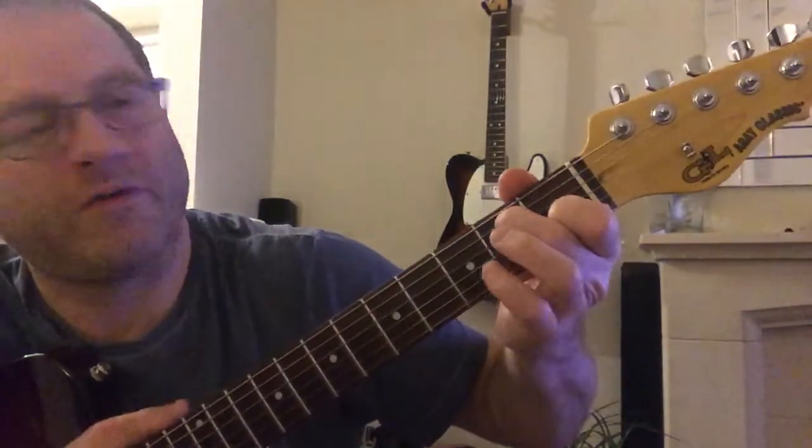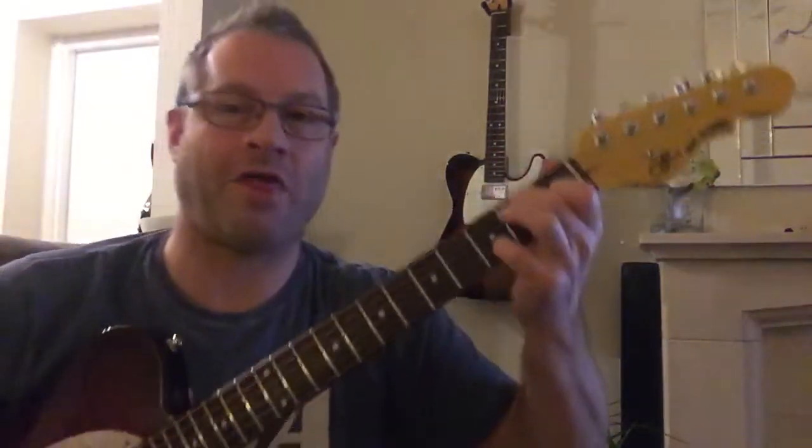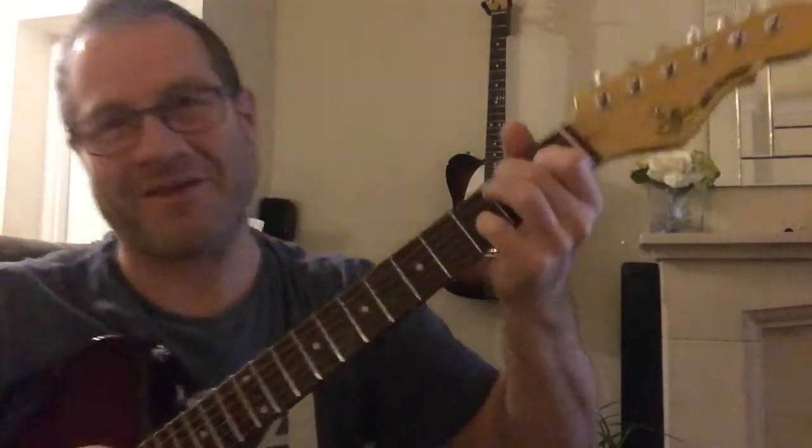Easy for me to say! Those are the three chords you're going to use.